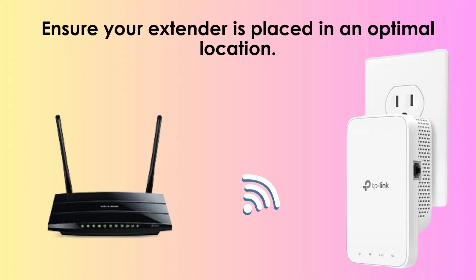Ensure your extender is placed in an optimal location, usually halfway between your router and the area where you need better coverage. Avoid placing it near metal objects or electronic devices that can interfere with the signal.